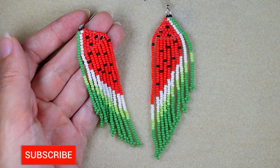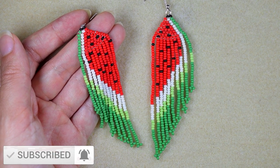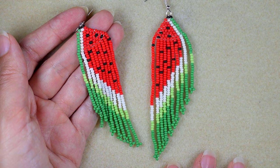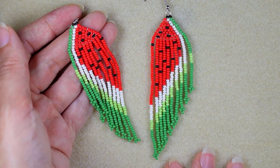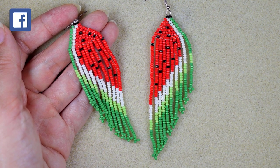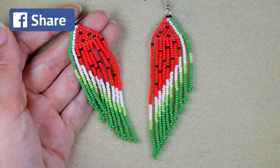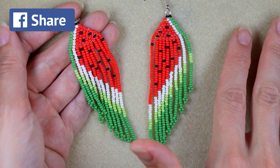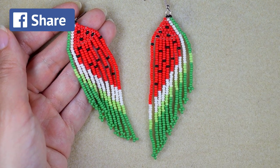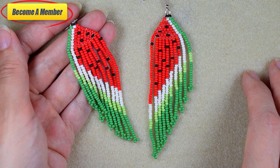If you're new here, consider subscribing with the bell for more absolutely free similar content. Check the description for a full list of materials, other useful resources, and a Facebook page where you could share your beautiful designs. You might also want to support me on PayPal or by becoming a member, which comes with perks you can check in the description and at the join button.